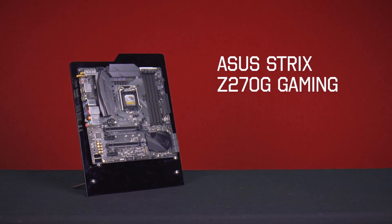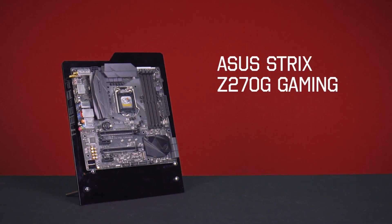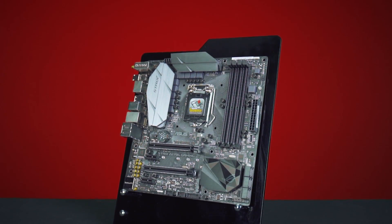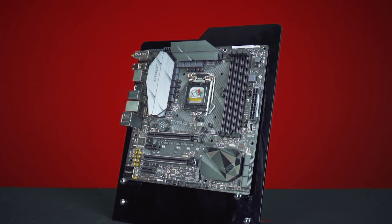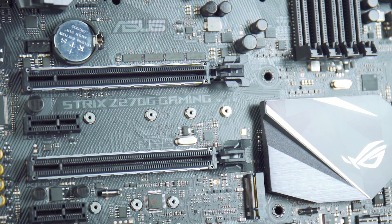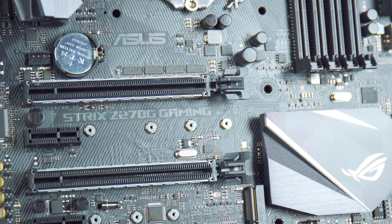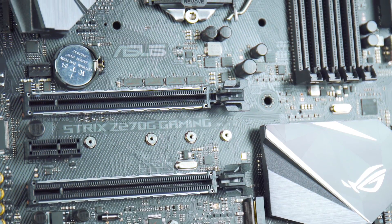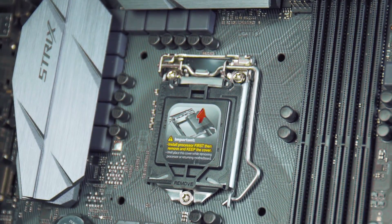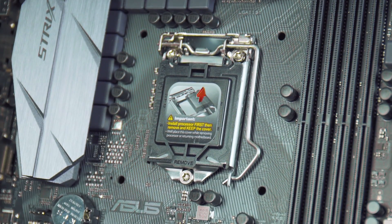Here we have the Z270G Gaming, part of the Strix and ROG range from Asus. It inherits a number of ROG features while being focused on gaming. It supports SLI and Crossfire configurations, and both PCI Express lanes are reinforced so when you're building or transporting your system you won't run into any problems. It supports up to 64GB of memory at 4000MHz and is also an excellent overclocker.